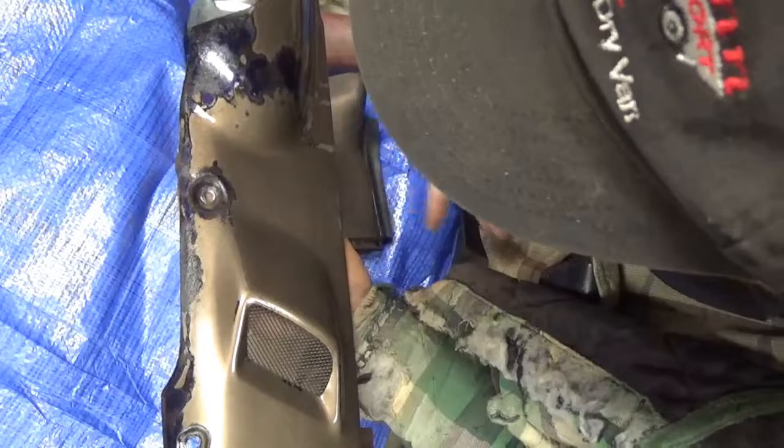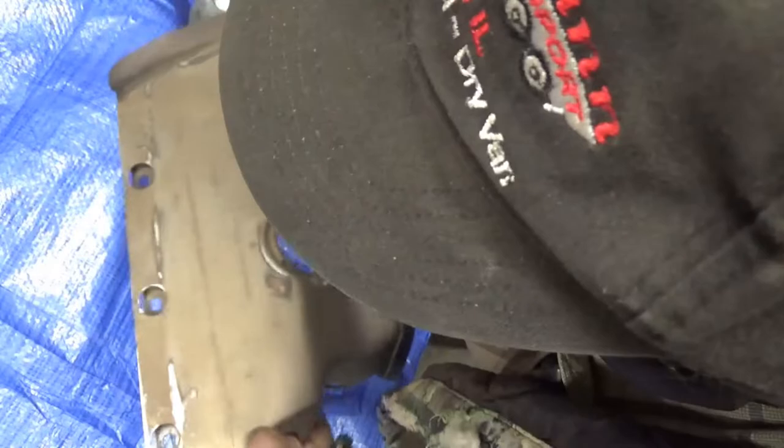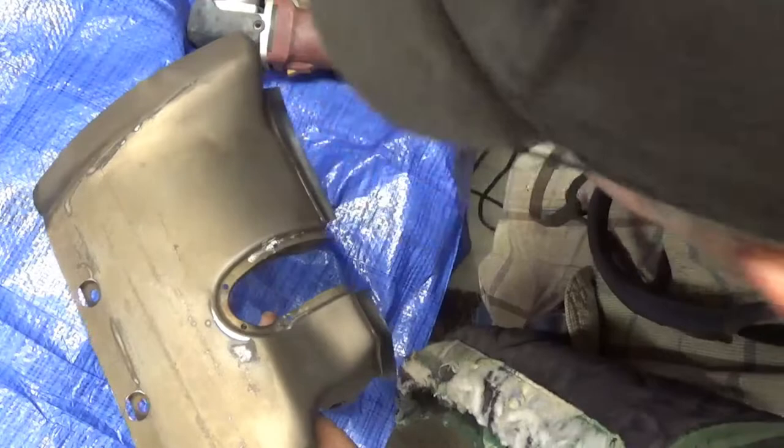There are four of those — actually five. One of them I cannot get off; it's a little tiny one on the left side and the bolt is rusted in such a way that it's not going to come out without breaking. So I'm leaving that one — I'll just hand buff it a little bit and spray down there.